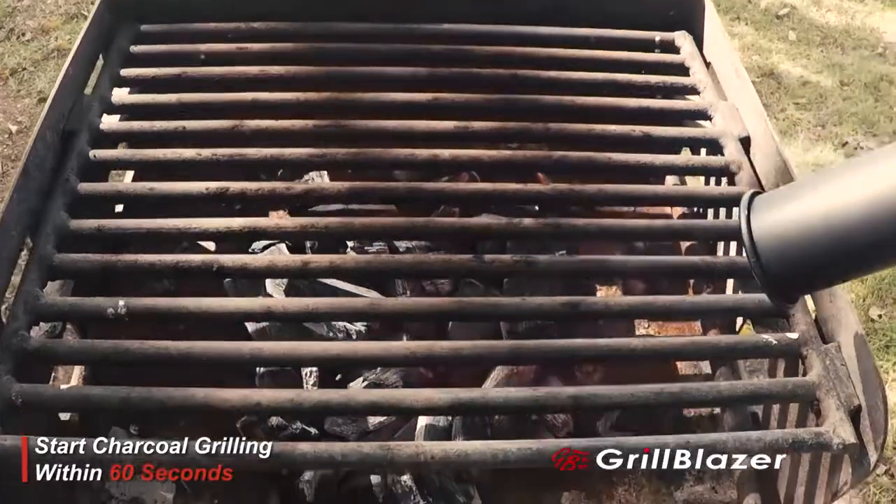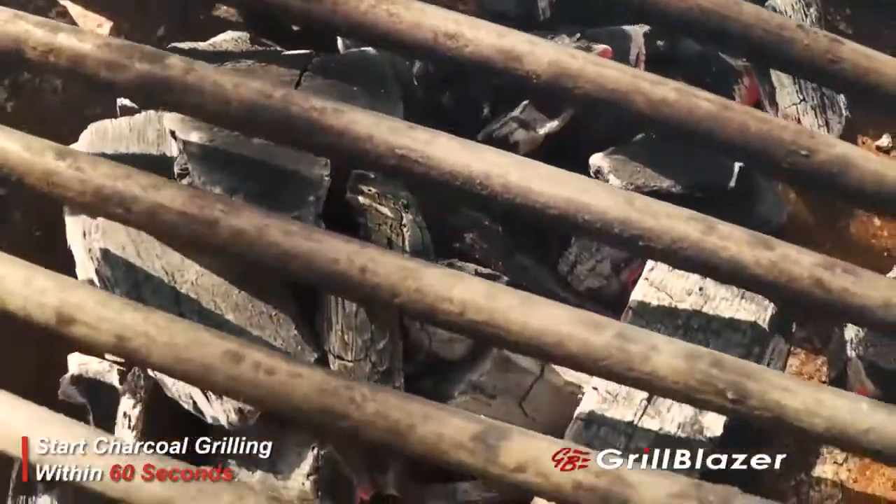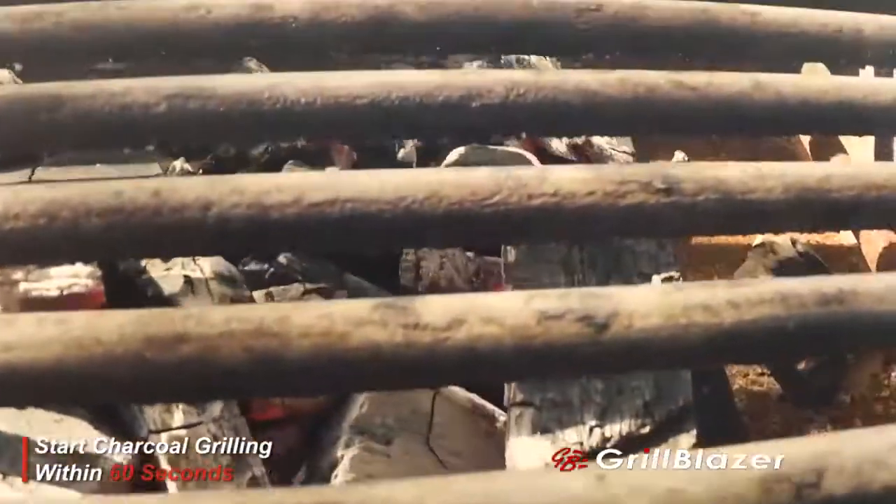No hot air blowers, torches, electric elements, nasty lighter fluid, flexi-fans, or charcoal chimneys can do what the Grill Gun can do.